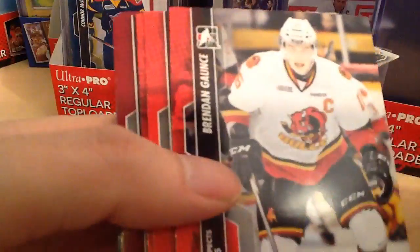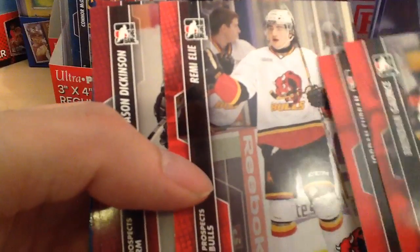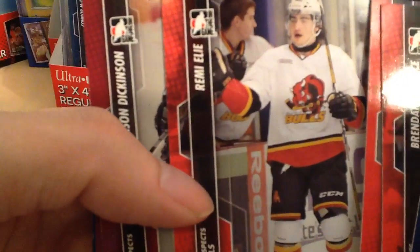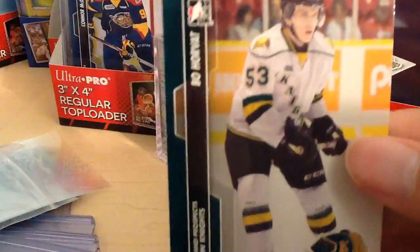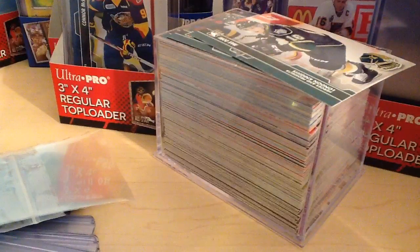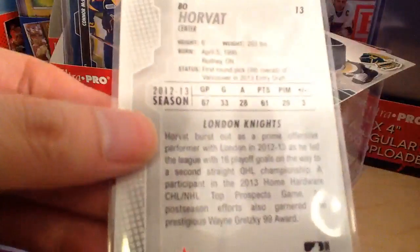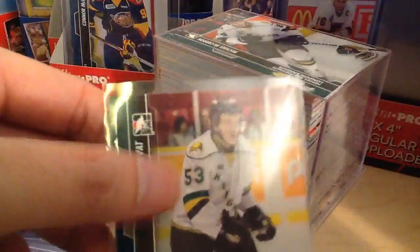Just checking out the other cards in the set. You have Zach Hyman, Brendan Gauntz, the baby Subban, Remy Elie — who was eventually traded. Got Matt Finn, Tyler Bertuzzi, Justin Bailey, Bo Horvat — that's a nice card, with the Knights. I think they were the OHL champions — second straight OHL championship. That was a good team: Bo Horvat with Max Domi.